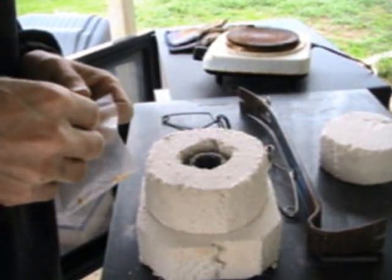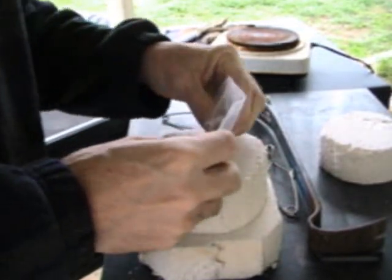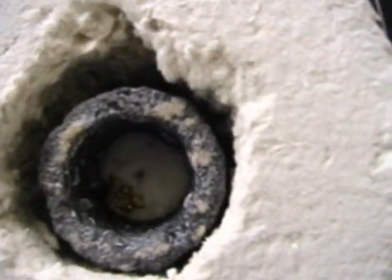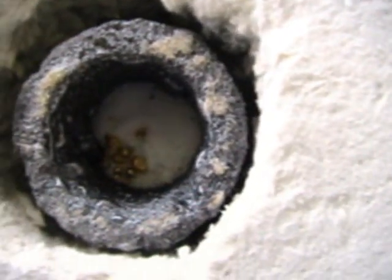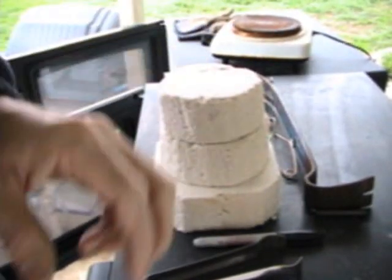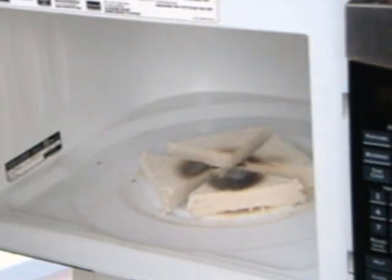Before you start using this kiln with the microwave, please be sure to use the included safety glasses. Charge the crucible with one part potassium nitrate, five parts borax, and whatever gold or precious metals you're melting. It'll all go straight in the microwave. Be sure to have the separator pads to keep the kiln off the bottom surface of the microwave.